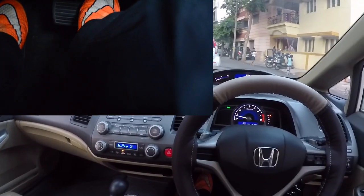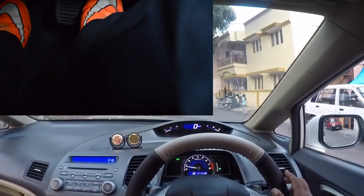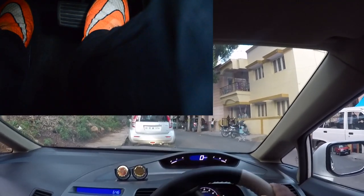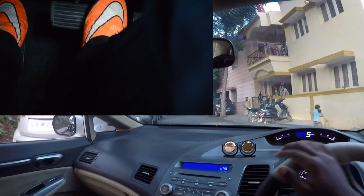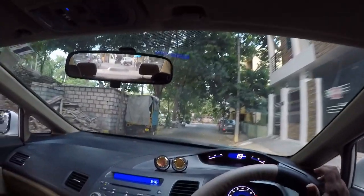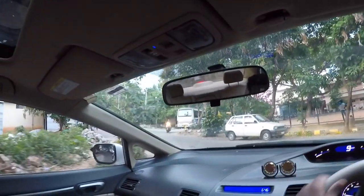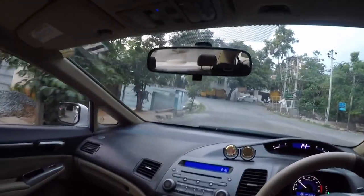First push down the brake so that you can move the gear selector, then put the gear selector into drive so we can move forward. Slowly release the brake and you'll notice the car starts to move. Once the car starts to move, put your foot on the accelerator and accelerate away. How an automatic car works is that once you get to a certain RPM, the car will shift for you — up or down based on your situation. It's pretty straightforward.